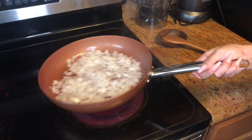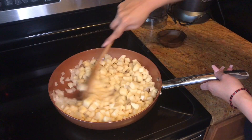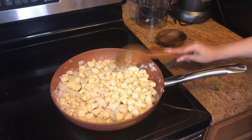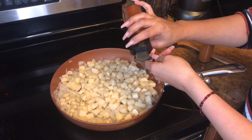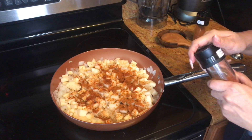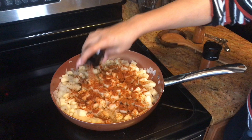Now add your potatoes and mix so that they're all covered with oil. If it looks like all your oil is used up, you can add a little more. Now start adding your spices — I pretty much sprinkle until it changes color, but I'll start with one teaspoon of paprika, one teaspoon of chili powder, and then for cayenne pepper start with one-eighth of a teaspoon. If you don't like spice, skip it.